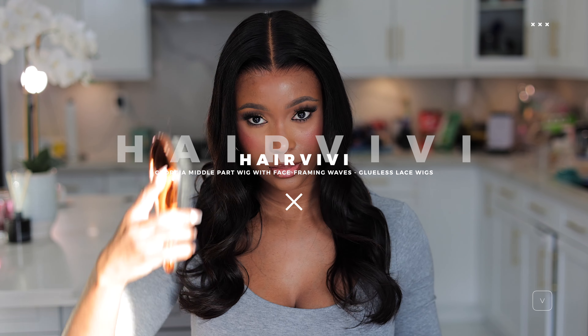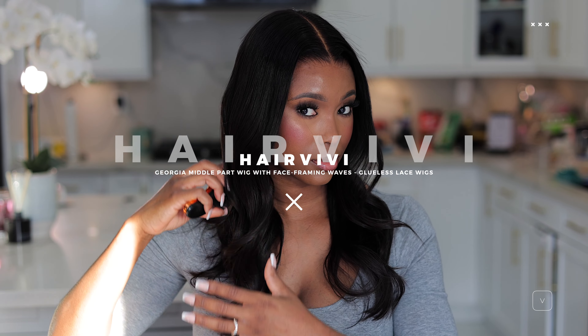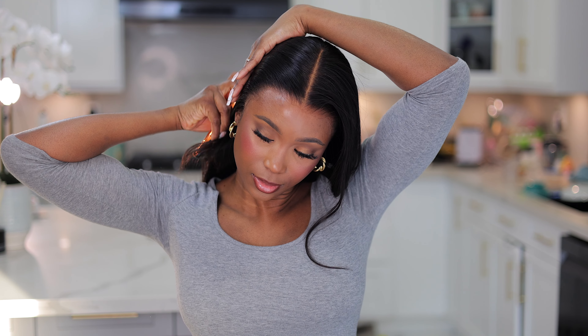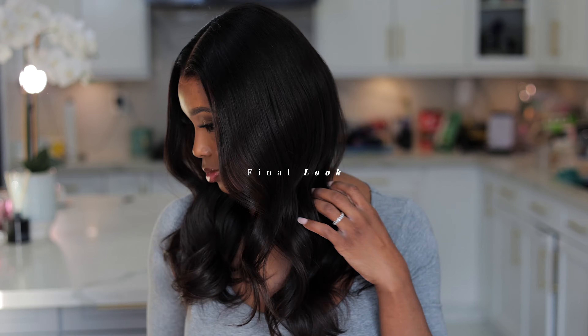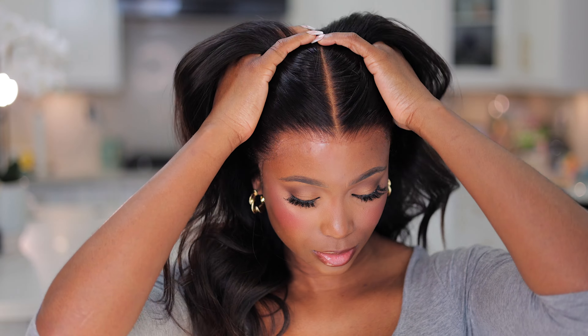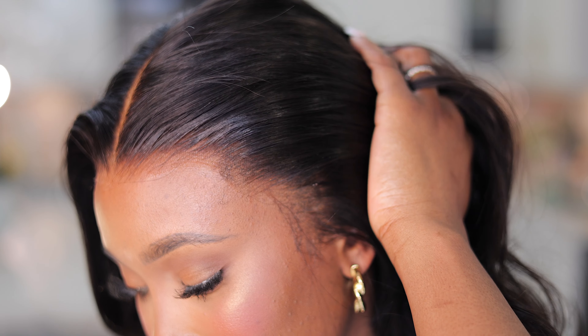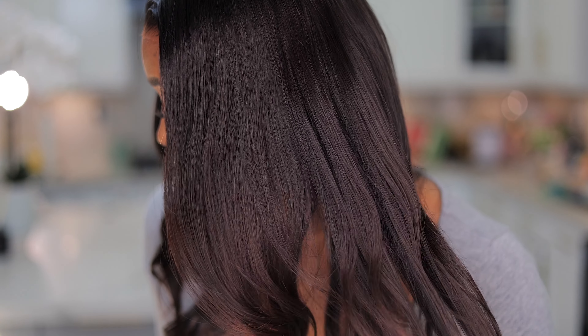For reference, this is the Georgia Middle Part Wig with face-framing waves — you can see how the waves frame my face. It's a glueless lace wig and I didn't have to do much at all. You can style it in a center part, side part, or all back — however you want it, it's going to look gorgeous. Look at that hairline — tell me it isn't coming out of my scalp! I absolutely love this. Thank you Hair VV for sending this gorgeous unit — I'll see you guys in the next one, bye!